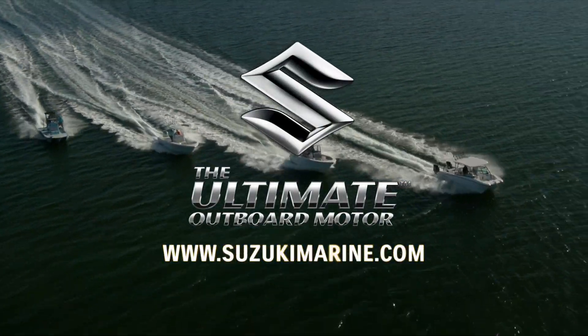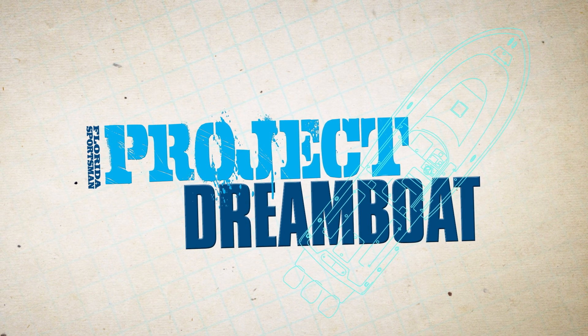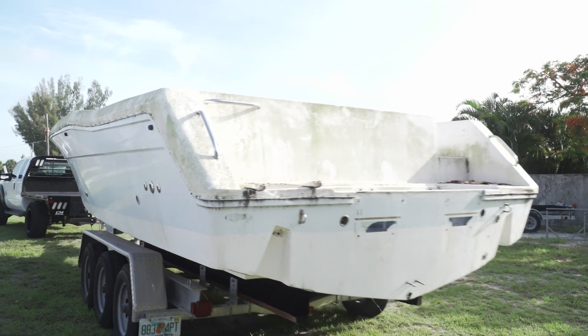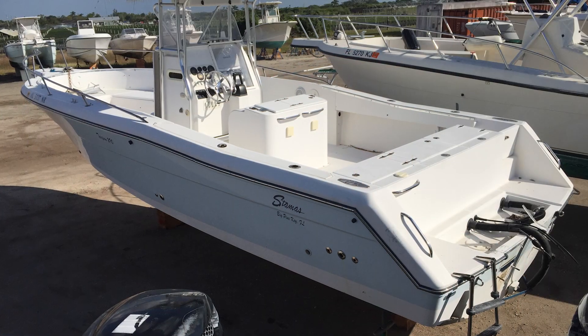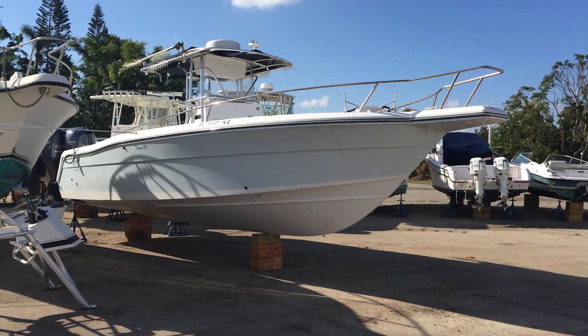Welcome back to Florida Sportsman Project Dreamboat. Join us as the TRB crew gets to work on a Stainless 290 Tarpon that's destined for a serious overhaul. At Two Rivers Boat Works, we finally got to the point where we can tackle one of our own projects — a Stainless 290 Tarpon.